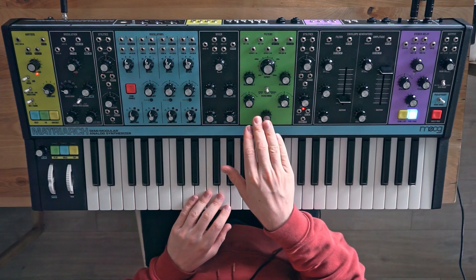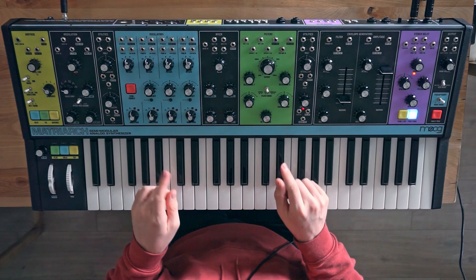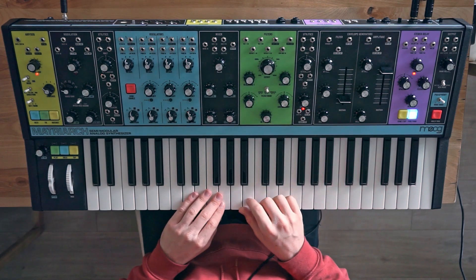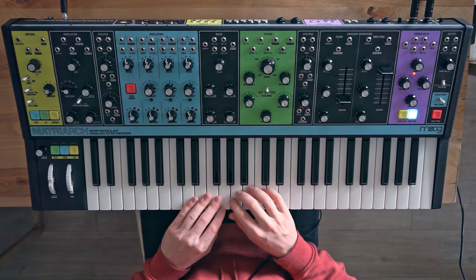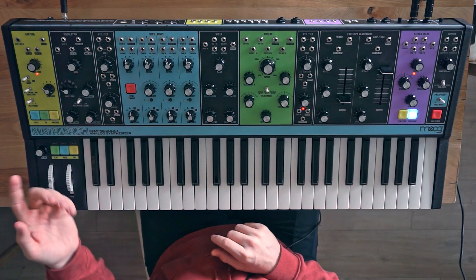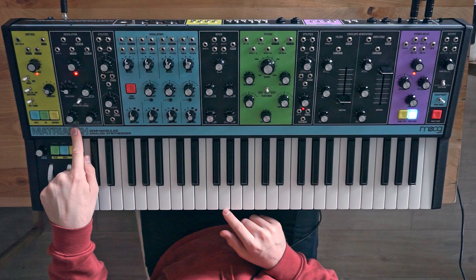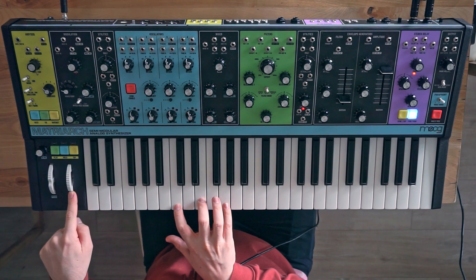You can hear it's basically changing the amount of filtering in the left and the right channel. But what the filter also has is two CV inputs for cutoff 1 and cutoff 2. What we can do with that is we can send separate control to both filters, so we can modulate the filter on its own — right now I have a sine wave in my modulation section, and if I send some of it to the cutoff amount with the mod wheel, you can hear it will just modulate the filters together.